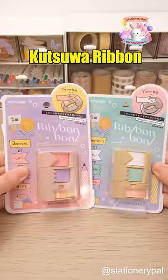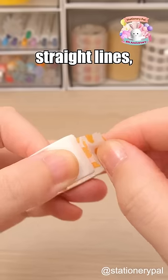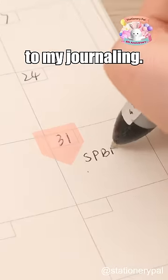I use the Kutsua Ribbon Bond Washi Tape Cutter, which allows me to cut tape in four different shapes: straight lines, ribbons, zigzags, and half strips. Not only does it save effort, but it also adds finesse to my journaling.